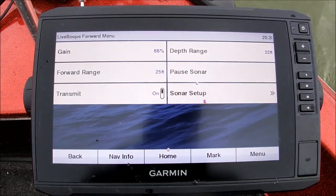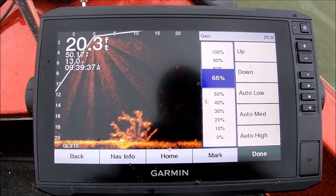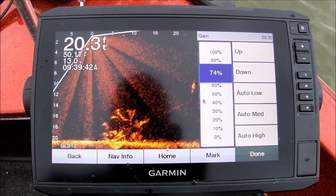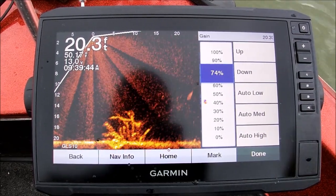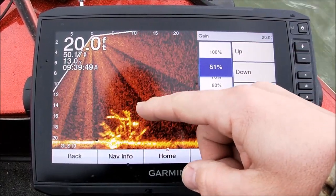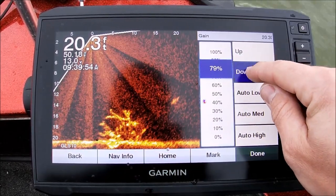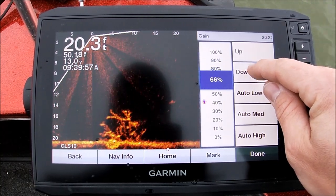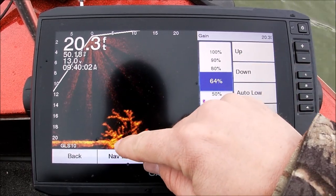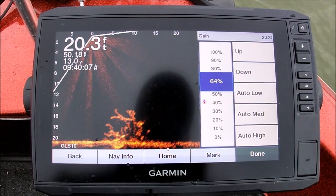Let's talk about gain for a minute. You want to see as much as you can, but if you watch that brush pile — the higher I turn this up, the brighter and more jumbled everything gets; it kind of bleeds together. So you want to run gain just where you can see the branches but still pick out the individual fish sitting on that brush pile. That's pretty much it.